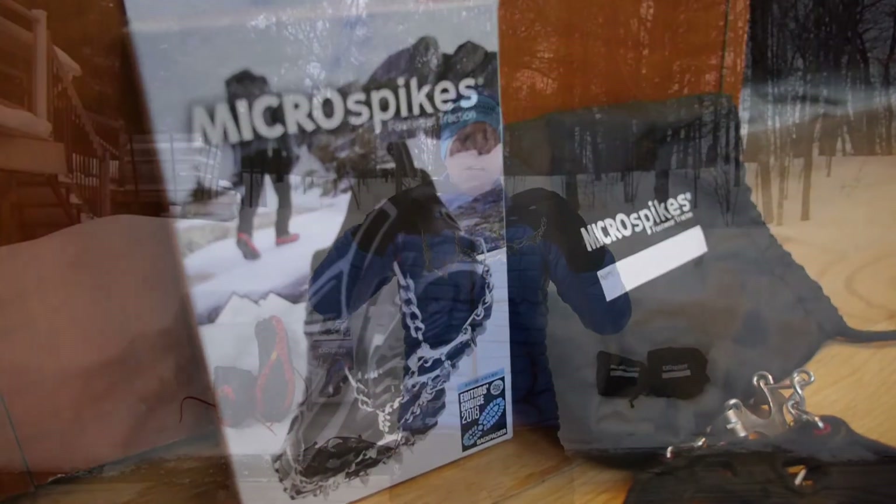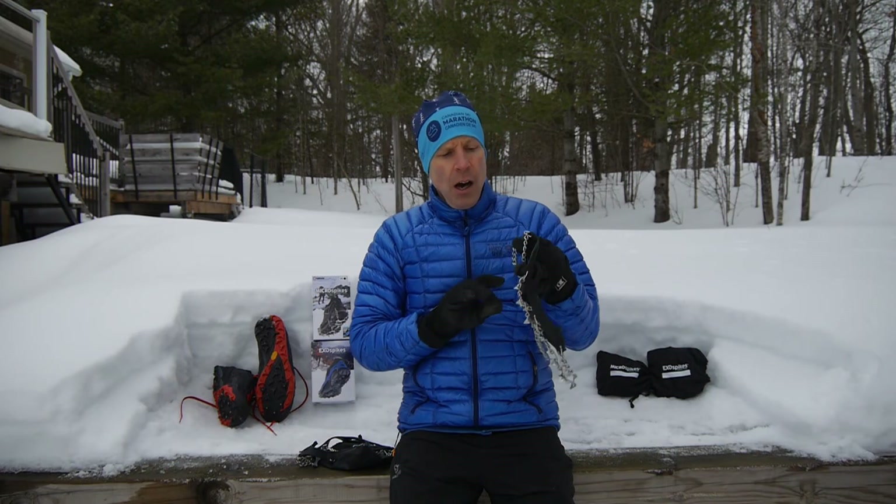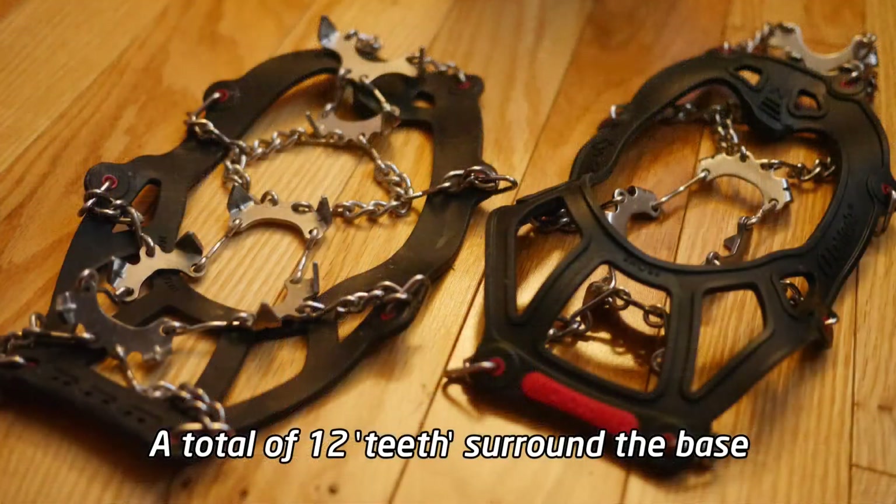Once you pull them out of the carrying bag, you can see it's a pretty simple design. The top part is a flexible rubber, flexible down to at least minus 30 — I've had it in those temperatures and never had any problems. Underneath is the key: this is all stainless steel construction, which is why you won't notice any rust.